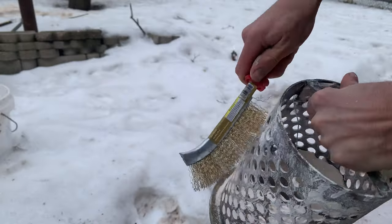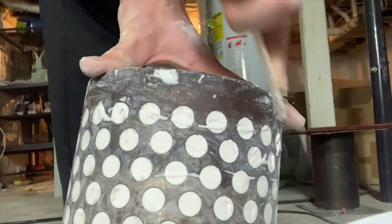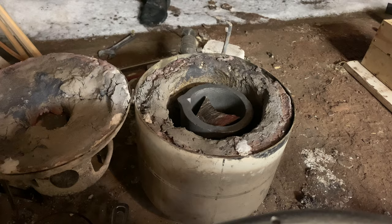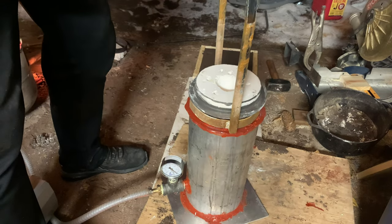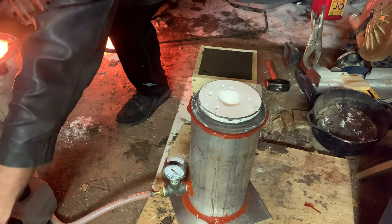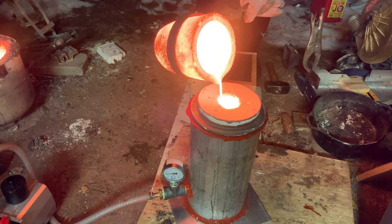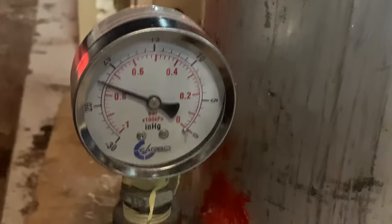I get everything prepped, get the animals sprued up, and this time I'm going to make sure I clean every little scrap of investment off the outer edge of the flask so nothing gets in there. I'm also going to make a new gasket with liquid high-temperature rubber. This time we can see a good strong vacuum was drawn.